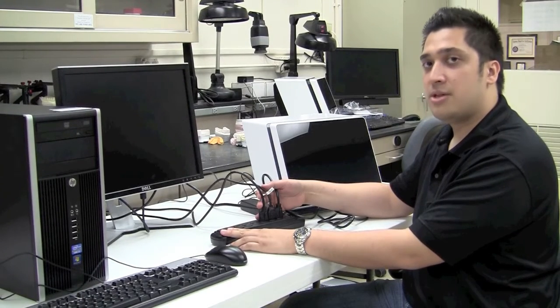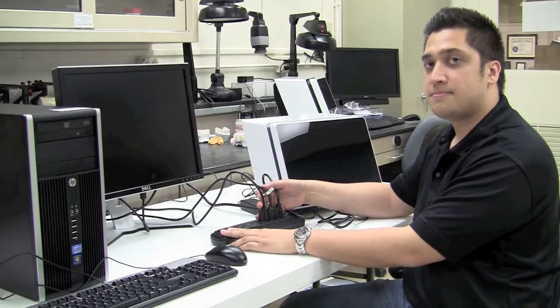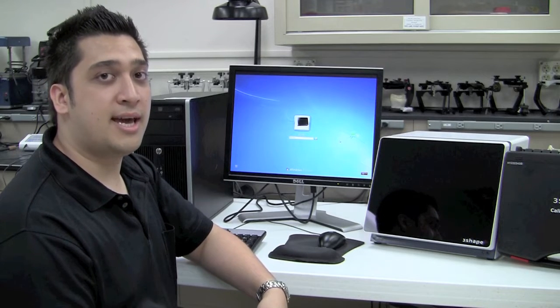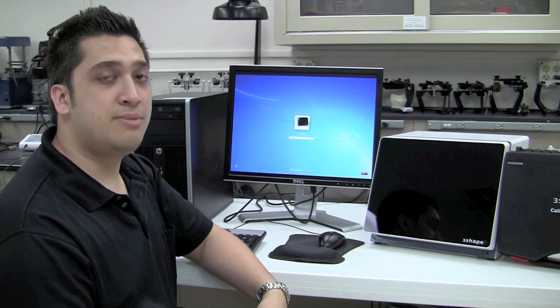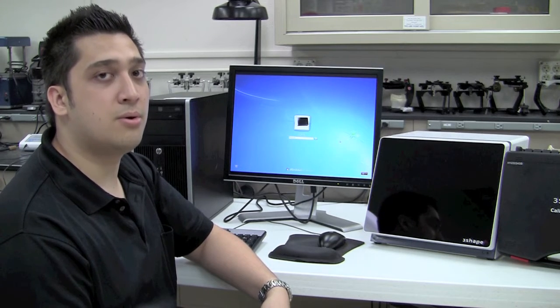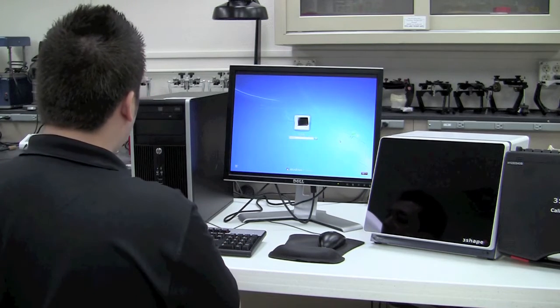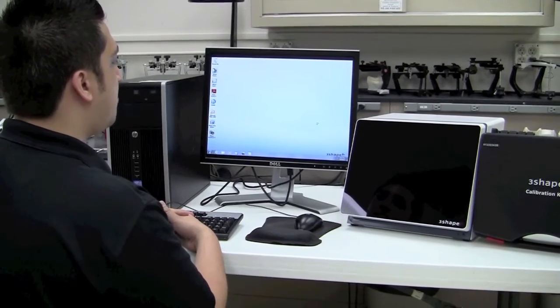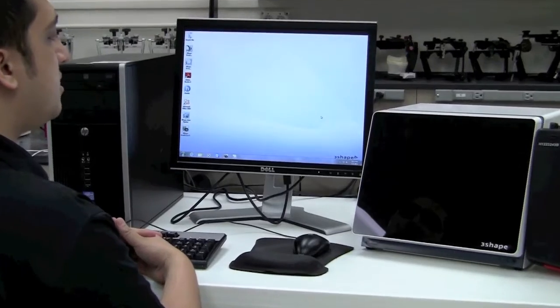Now that all data connections and power connections are hooked up between the computer, monitor, and 3Shape scanner, we're going to boot into Windows by turning on the computer and start our very first calibration. Once booted up, you'll see a Windows login screen. By default, your password should be the word 'scan' in all lowercase. If for some reason this is not the case, please consult the help documentation that came with your computer or scanner. Log in by typing 'scan' and give Windows a moment to boot up any background applications.